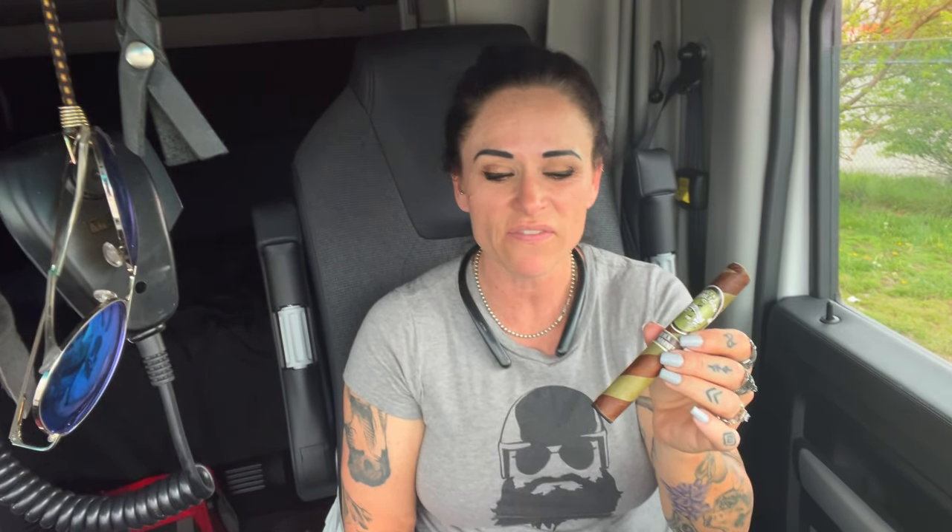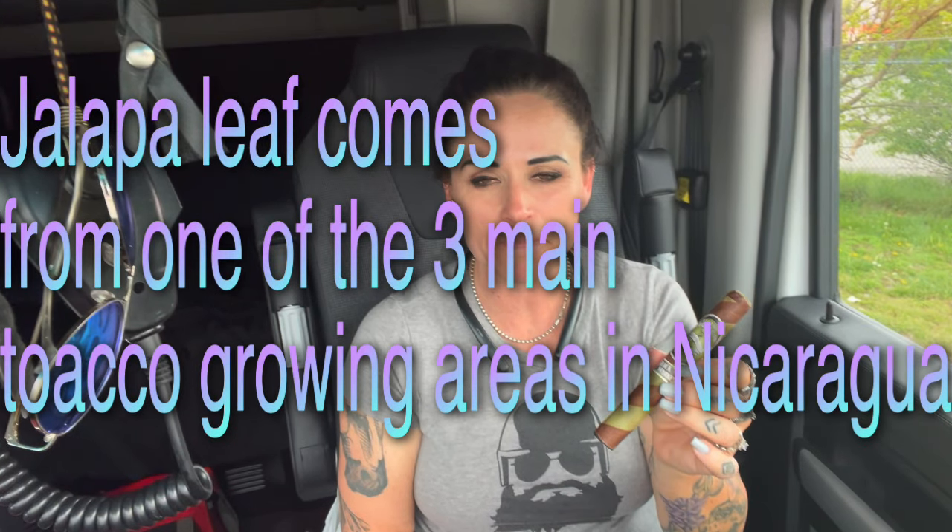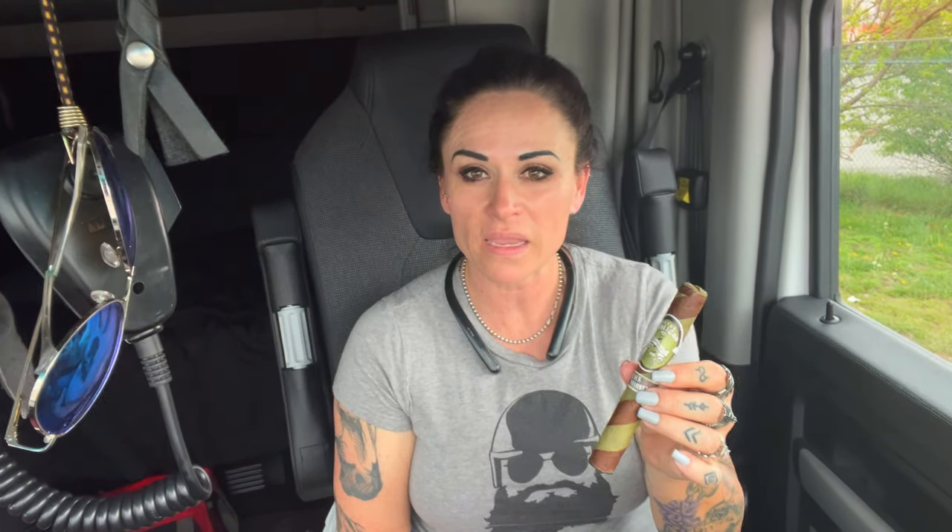The wrapper is candela — this is the green wrapper they have. It's Nicaraguan and it is Habano Oscuro. Sometimes I believe they call that the Jalapa leaf; I need to do some research on that specifically. This is a Toro, it's a 6x50, one size only and a limited release on this.